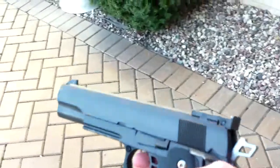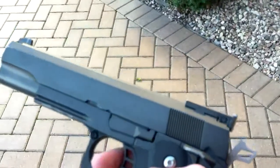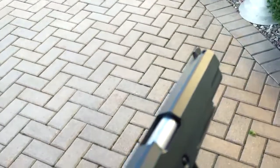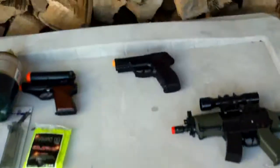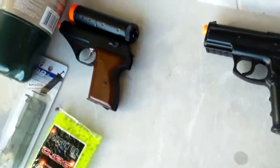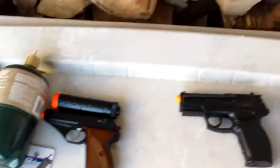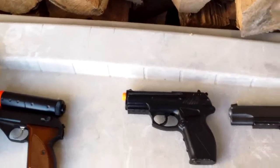That's pretty much it guys for this WE 1911. I hope you enjoyed the shooting test — that box was again about 50 feet away. I'm going to be doing other shooting tests on the guns also on the table here, such as the Air Mag C11 and the HFC 106. So I hope you guys stay tuned for that, and until next time, this is Ben0909 signing out.